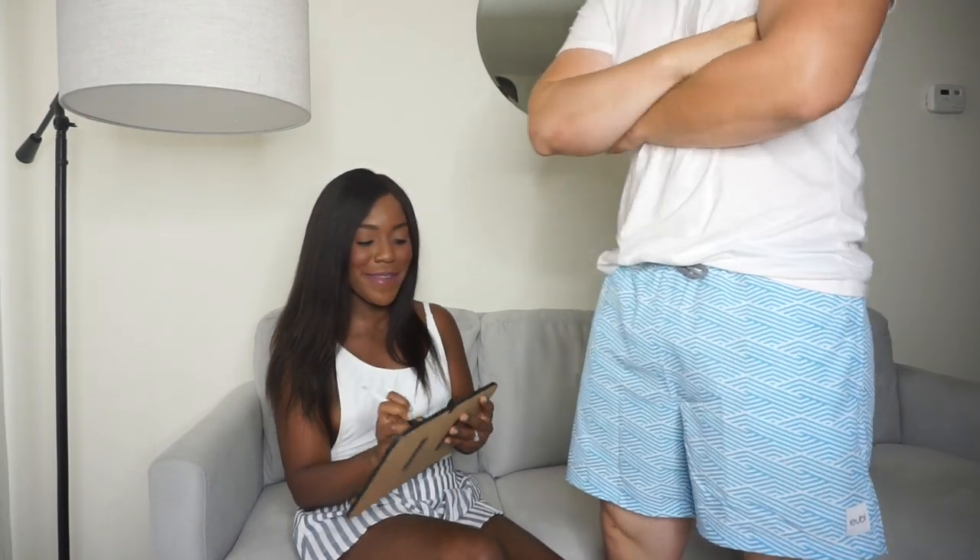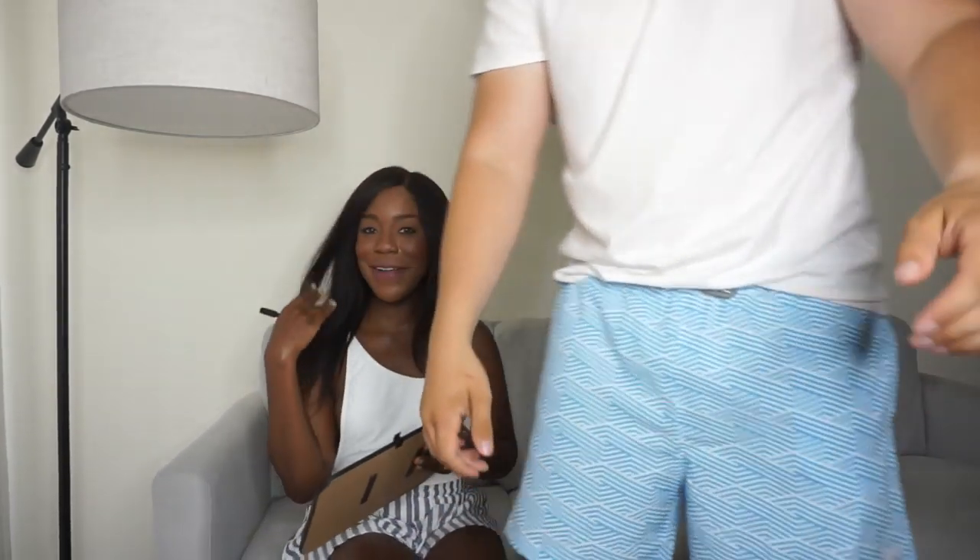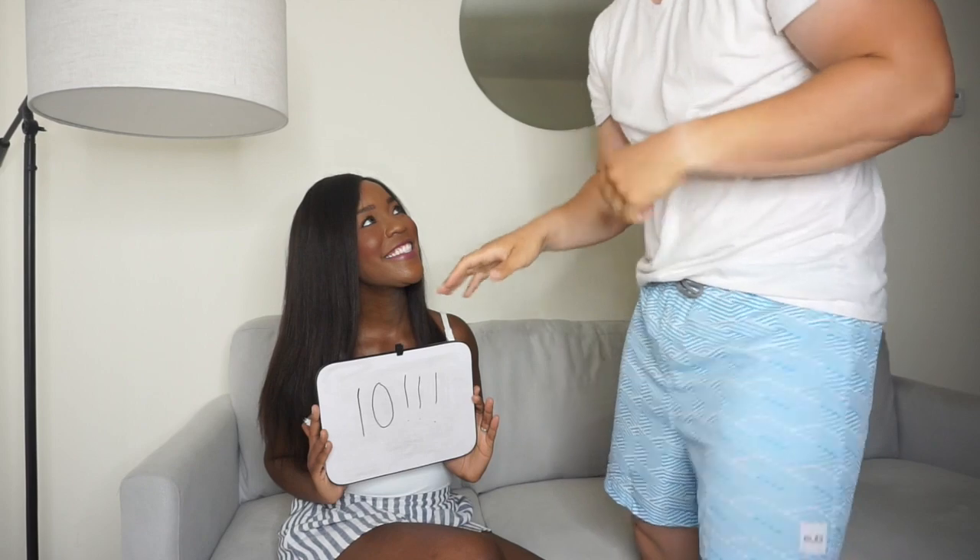Sean is actually wearing an extra large in these — he's normally a large, but the company did mention that their sizes can run on the smaller side, so just make sure you measure yourself for the proper inches before you order. Other than that, he likes them and they're comfortable. Now it's time for me to rate them — cue the music, let me see some moves! Alright — a 10! A 10!